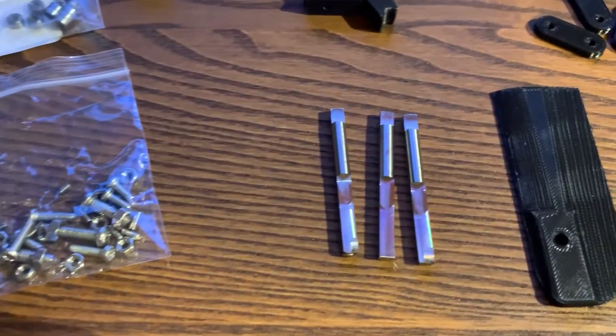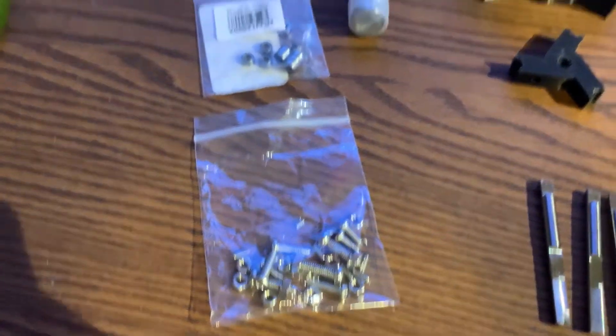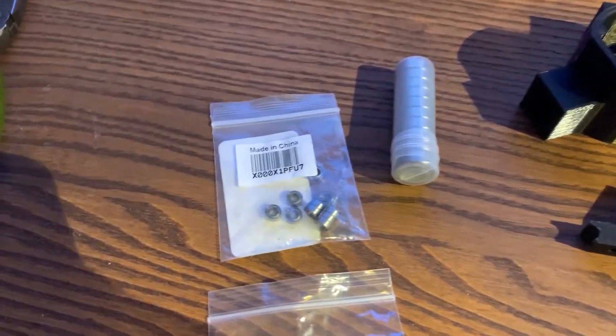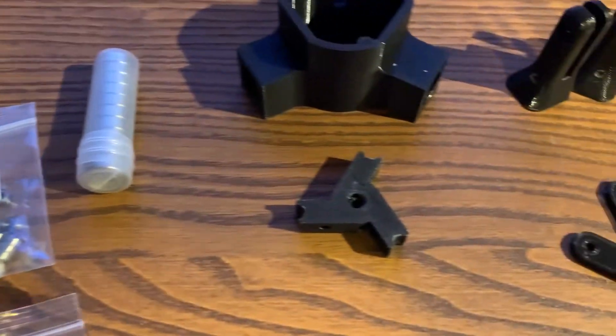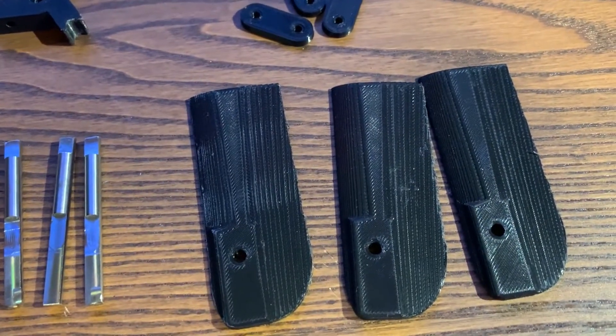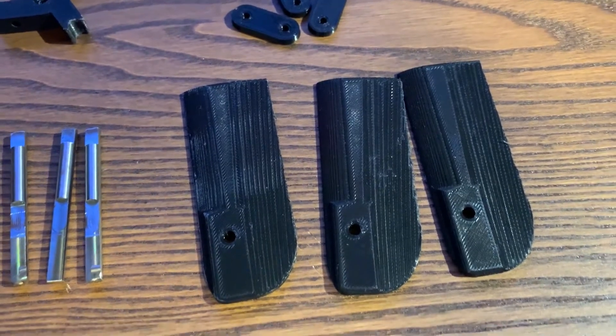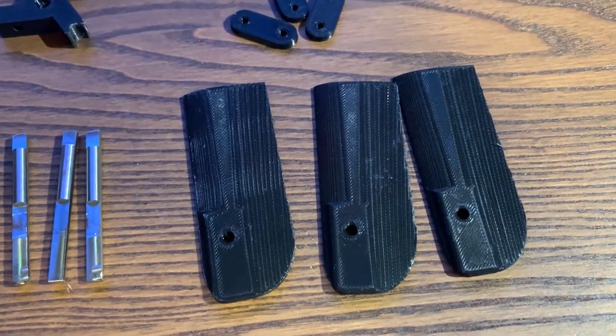I've got some pitching shafts — this is five millimeter stainless steel hardware — and some bearings. Smaller bearings for the push plate here, and then larger bearings for the pitching axis. And at the end here I've got some rotor blade segments. These aren't the final ones; these are just to show the attachment to the blade grip. The real blades will be composite later.